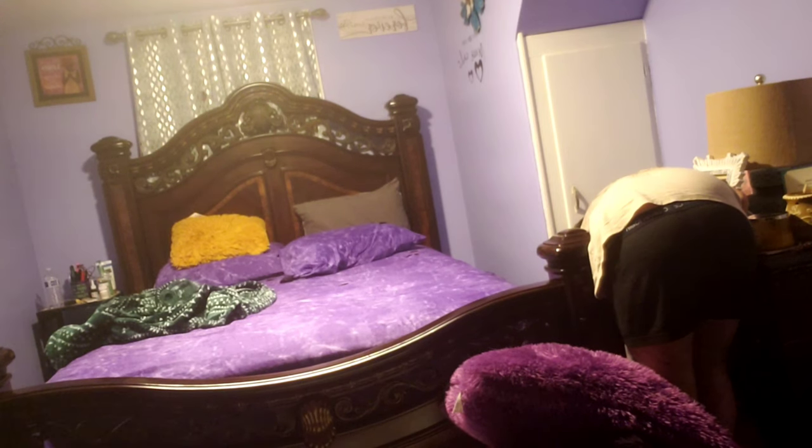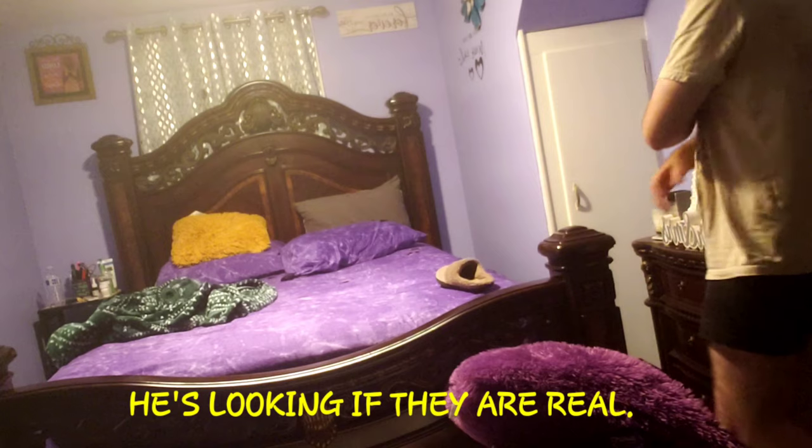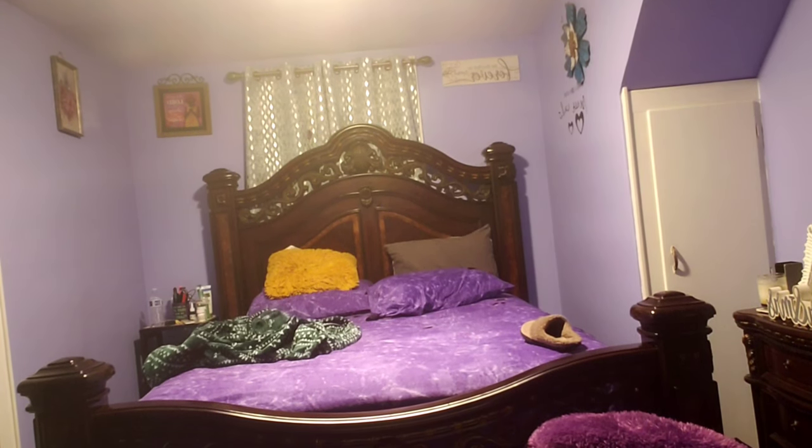Oh my God! He said... guys, I'm so sorry. I've been laughing the entire time. Oh my God! He said 'you got me.' Guys, I did it! Now is the best time. Oh my God, I laughed so much. I swear to God, I couldn't keep it together — I've been laughing the whole entire time.